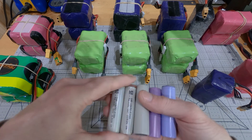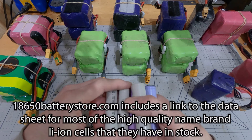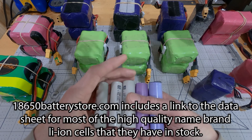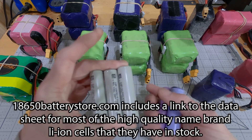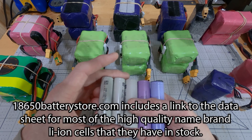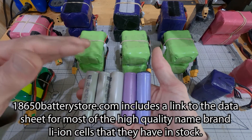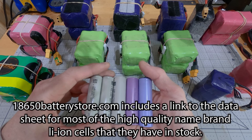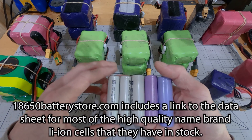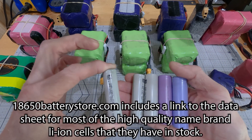When you go to look at cells and data sheets to decide what cells are going to work for you, you really need to take a good look at the data sheets and compare the numbers between different brands. That's going to take a bit of effort because the data sheets are not all prepared in a standard fashion — the way one company displays the data will be different from another. If you can't find a data sheet for a cell, I would suggest not buying it unless you see lots of great reviews telling you it performs really well.